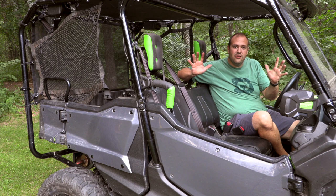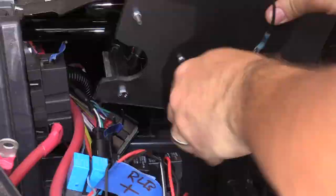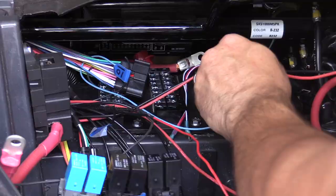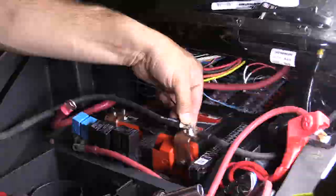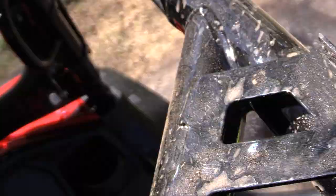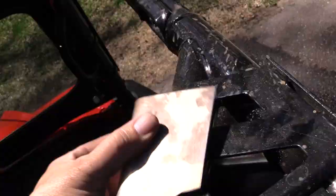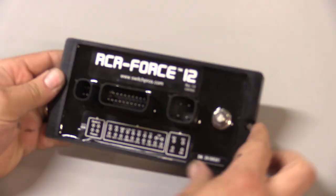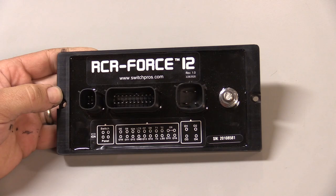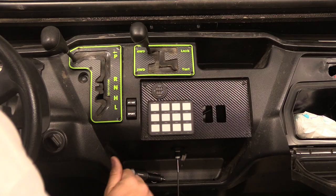First, we're going to talk about the UTV overall, why I picked the Honda Pioneer, and some of the benefits and features it had for me and my family. There will also be a couple of focused videos — one on all the electrical work, the dual battery mod, the isolator, the dome lights, the brackets I fabricated, and then a focused product review on the Switch Pros RCR12, which is a really cool switch and power control module.